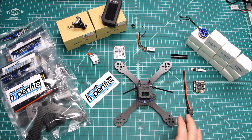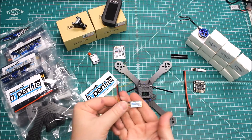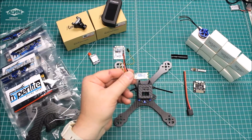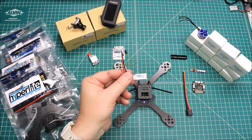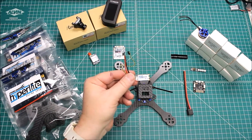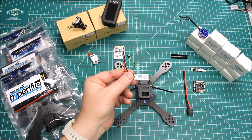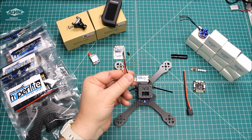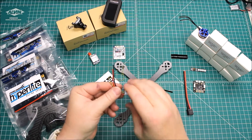In addition to the new Hyperlite frame series, you can also get Hyperlite ESCs. These are basically XM20s, and we all know how good of an ESC that is — probably one of the most widely used ESCs in the industry right now.